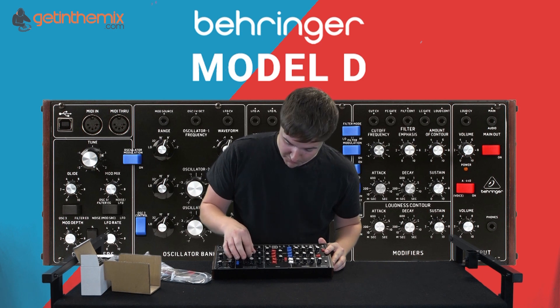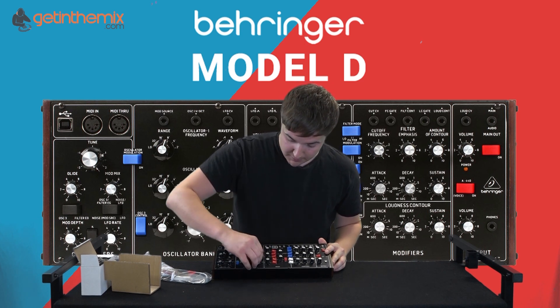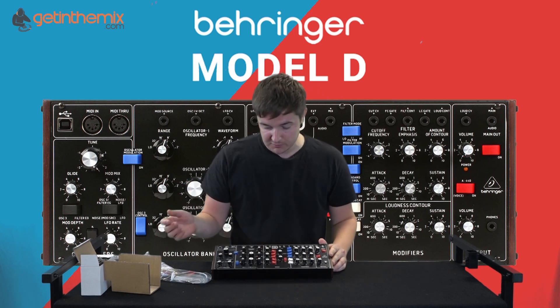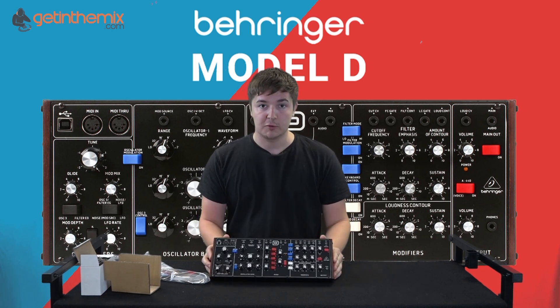It's actually quite surprising for Behringer because I know there's a lot of stigma around Behringer products. I've personally got a lot of Behringer products at home and I've never had any problems, but obviously you do hear things. But yeah, so this is the Model D.